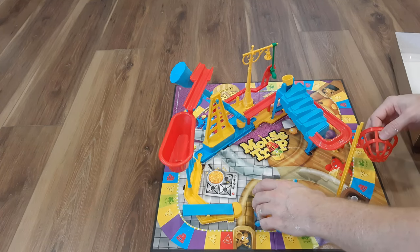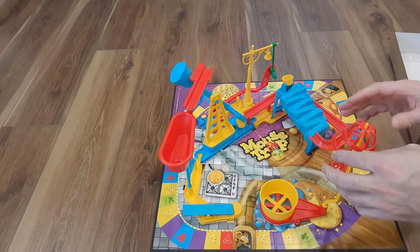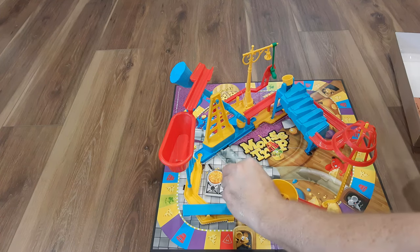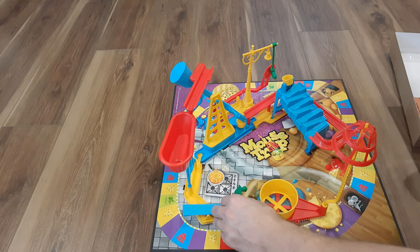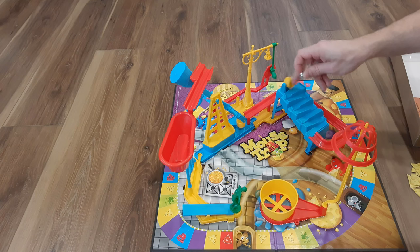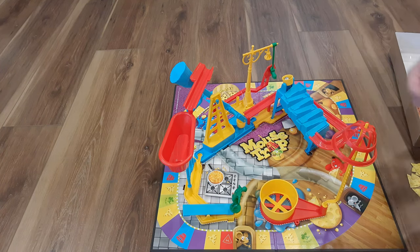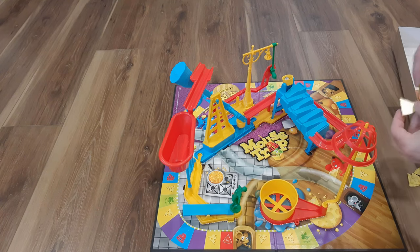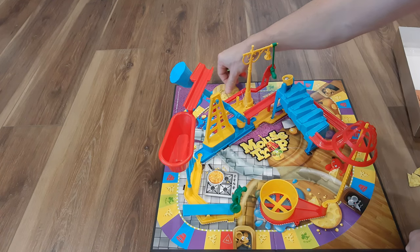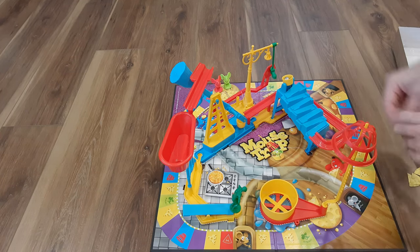Set the dunk tank up there, and this little cage needs to gently sit there. When it gets tapped, it all falls down. You need the person that jumps into the dunk tank, and you need the ball for the trap. Put the ball here, set the trap, and then take two pieces of cheese and put them on the start. Whoever goes around first gets the pieces of cheese. You get at least two players up to four players, and then you have your dice.